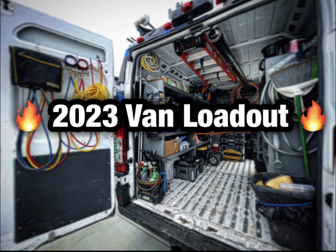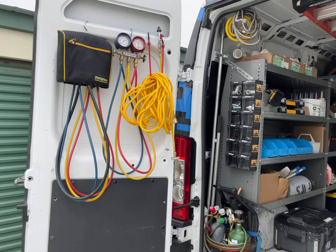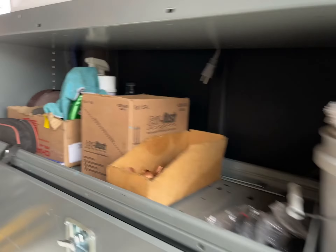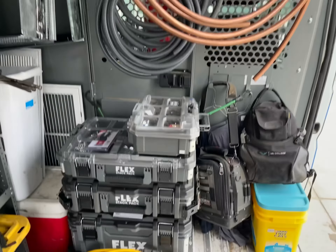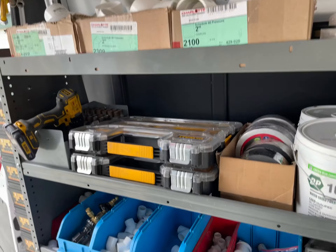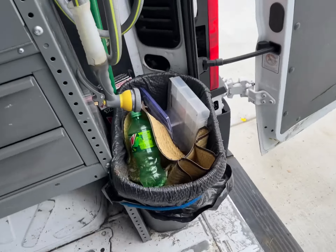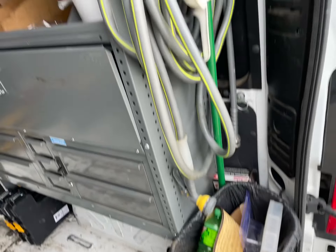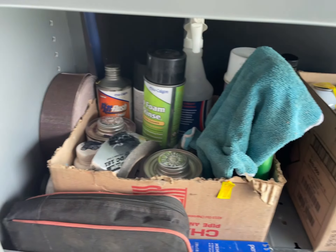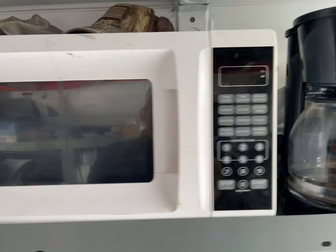What's up guys, so this is gonna be our first video of the van 2023 loadout. I'm gonna show you guys my little setup, how I have everything organized, all that good stuff. Hopefully it stays like this — I don't plan on changing my setup for a while. Seems like this is what's worked for me, so let's do it.